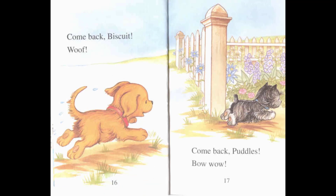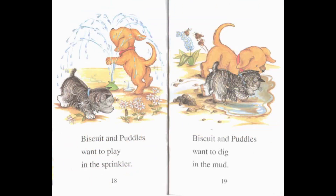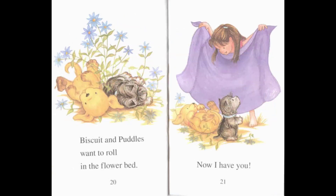Woof, woof! Come back, Puddles! Bow wow! Biscuit and Puddles want to play in the sprinkler. Biscuit and Puddles want to dig in the mud. Biscuit and Puddles want to roll in the flower bed. Now I have you!